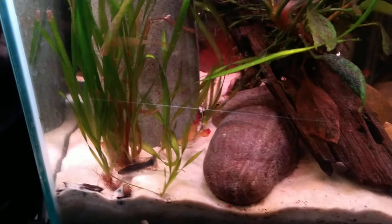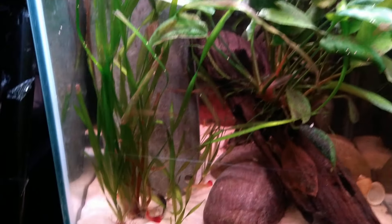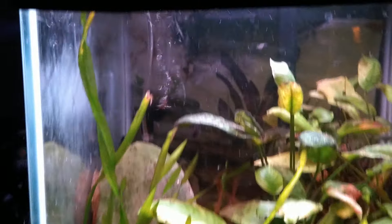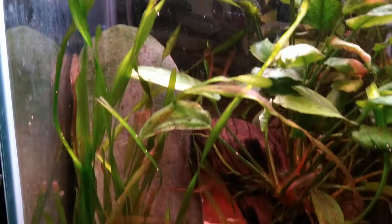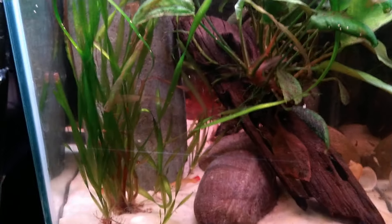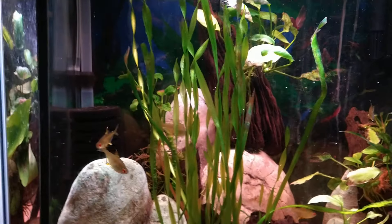Female guppies can have up to five broods of babies without having a male around. They may have been impregnated at one time, but they can continue producing babies up to five times without a male — which I thought was just fantastic. I'm assuming some of these babies are going to turn out to be males anyway.